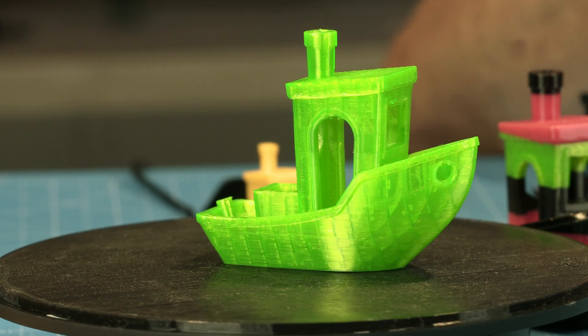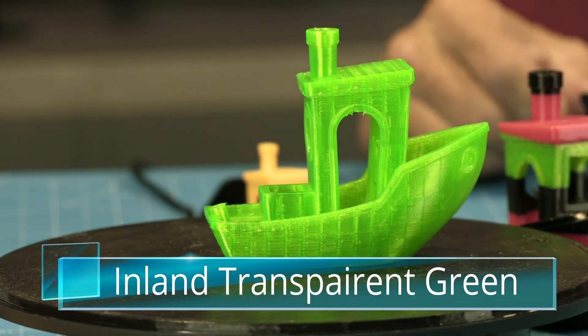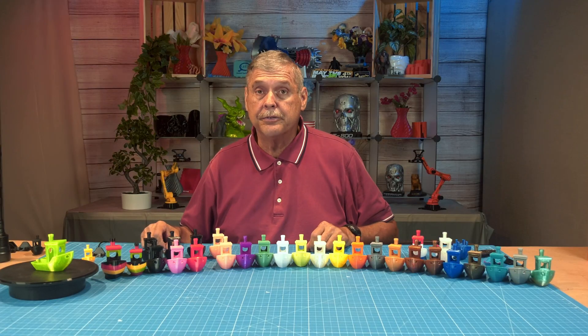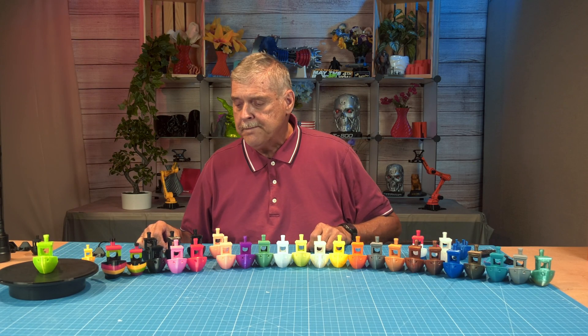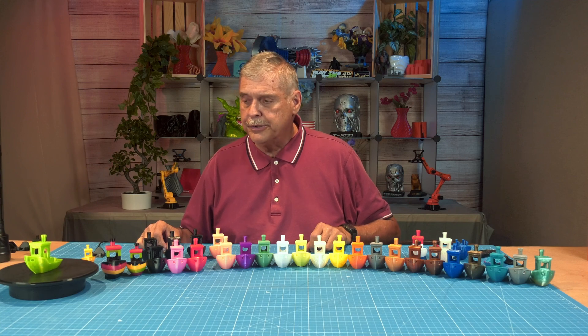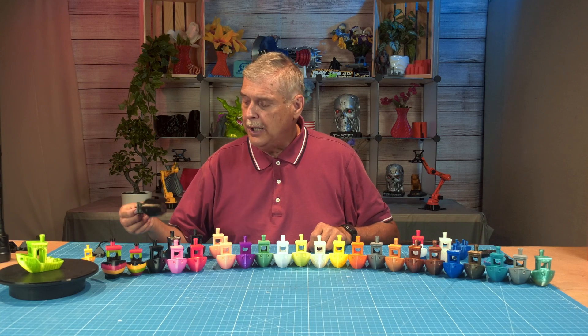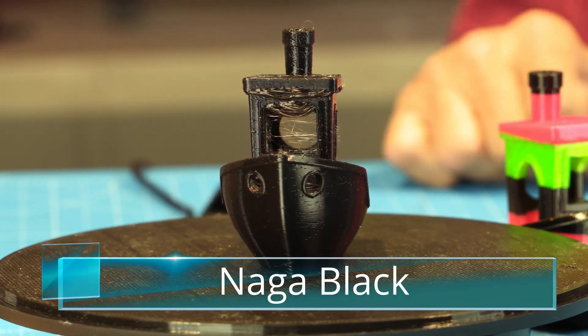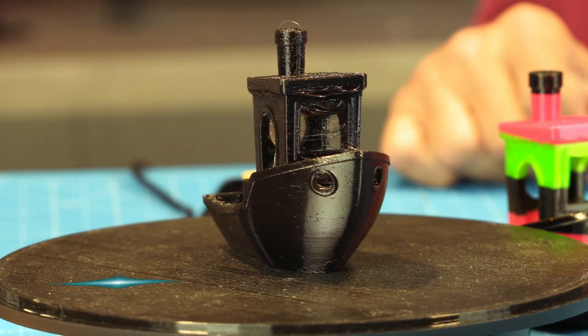The next one I printed was a transparent green — also by Inland. So it kind of breaks the theory of whether it's just the Inland brand causing the stringing. I wondered how Naga would do with black, so I loaded up the Naga black and printed it — and yeah, it stringed pretty well.